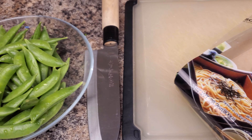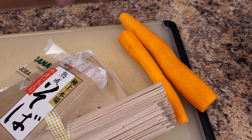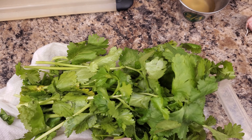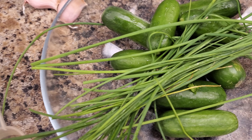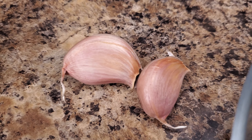Today's salad is so tasty, so aromatic, so beautiful, and so healthy. This salad is with soba noodles and miso dressing. It's so simple — all the ingredients I'm sure you have in your fridge or at your nearby grocery store. Let's start.